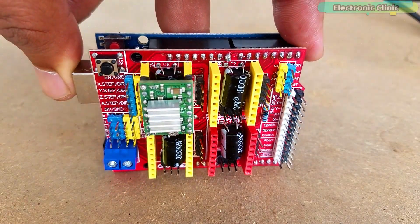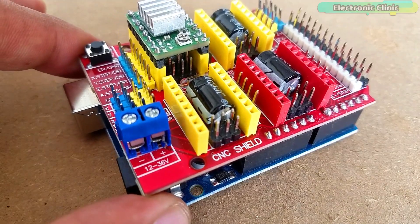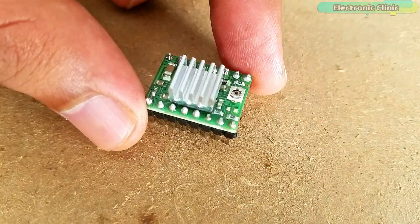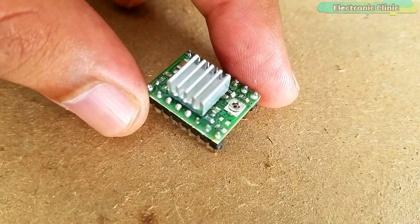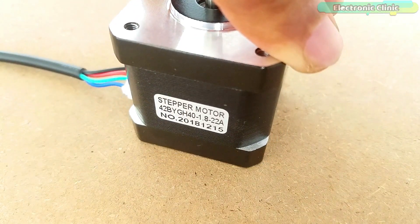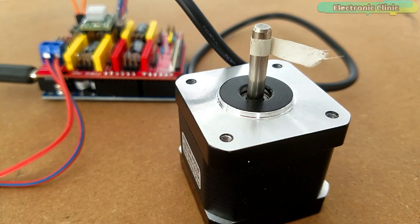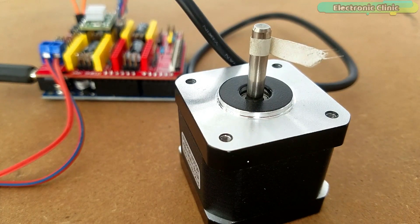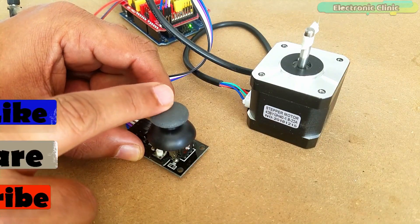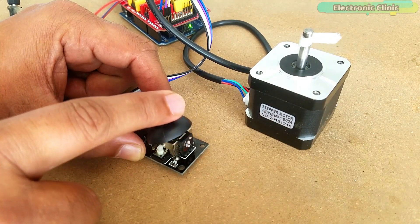This is a basic getting started tutorial in which you will learn how to use the Arduino CNC Shield V3.0 and A4988 stepper motor driver to control a hybrid stepper motor. I will start with the very basics explaining how to control the direction of the stepper motor using a very simple Arduino program, and then I will make it a little more complex by adding a joystick which can be used to control the stepper motor.